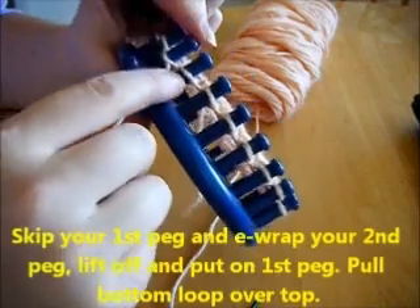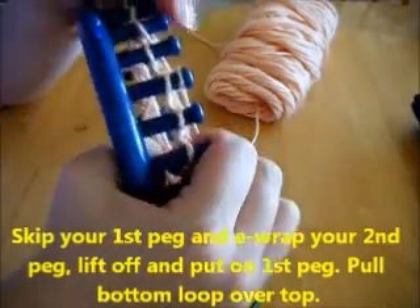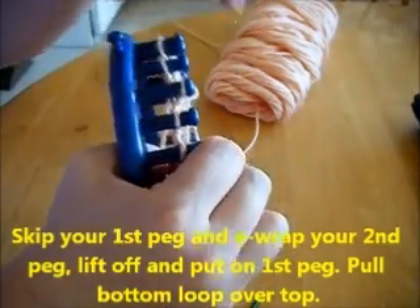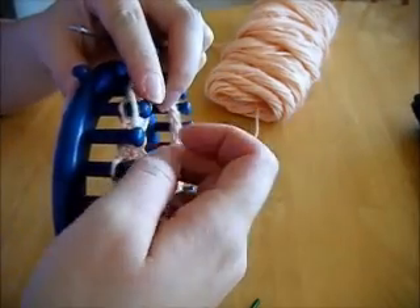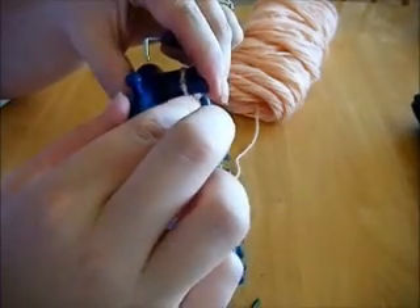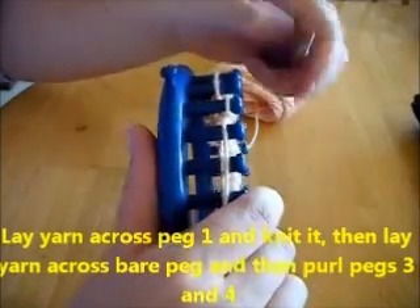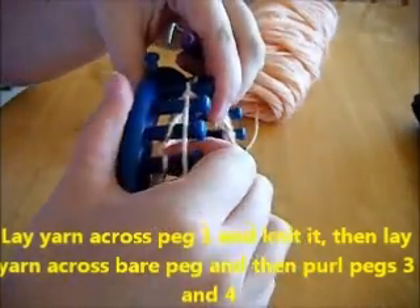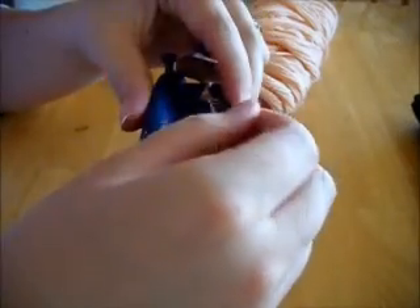You're only going to get little holes — skip your first peg and e-wrap your second peg. Lift off and put on the first peg, pull the bottom one over, then pull it around the front, toss through that over, and then you want to purl the next three pegs.